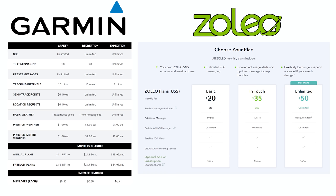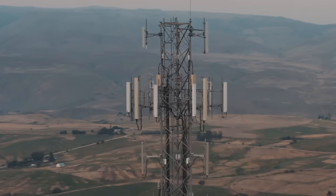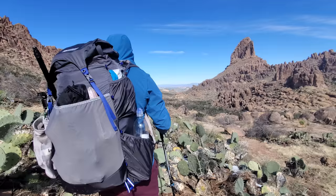While SOS is probably the most important feature, the thing you'll use these devices for most is messaging, so the messaging ecosystem is super important. Both devices require a monthly subscription plan for satellite communication and SOS services, and within those plans you get a certain number of two-way messages per month. Interestingly, the Zoleo will use Wi-Fi or cellular — whichever you're connected to — to send messages without using up your monthly message allocation, which is a big benefit if you're on a thru-hike with good cell reception.